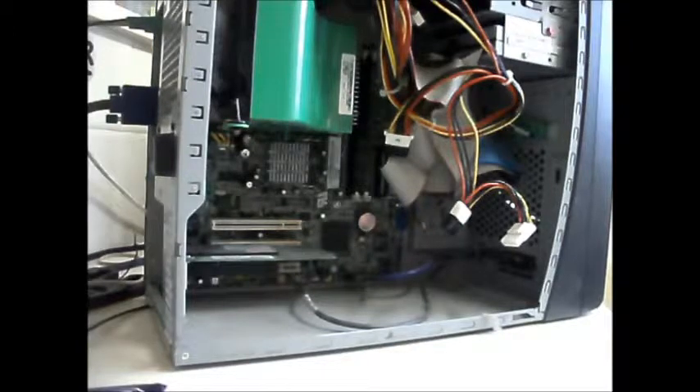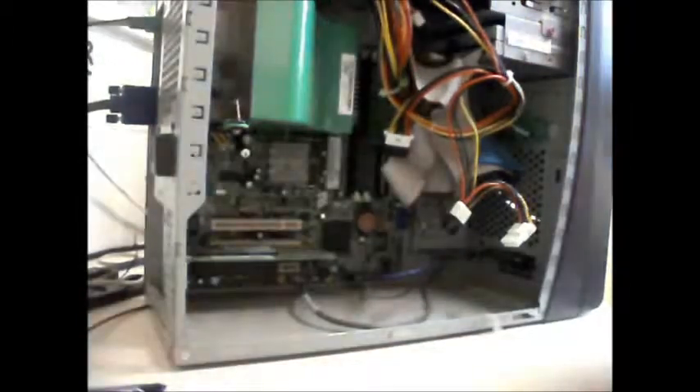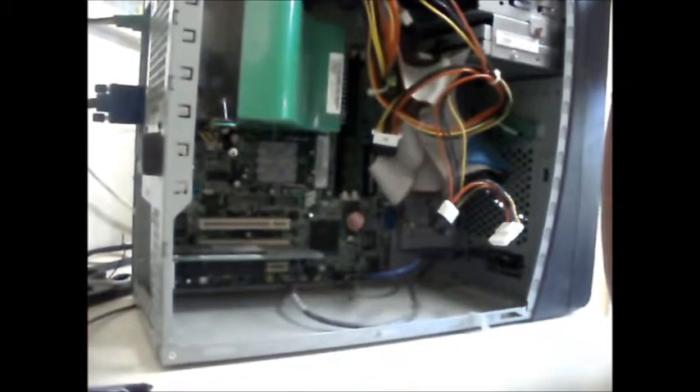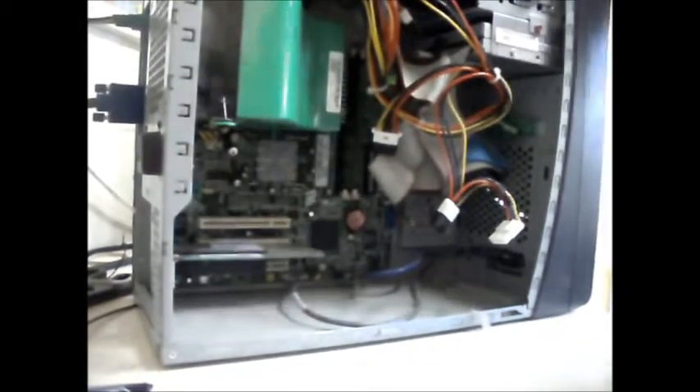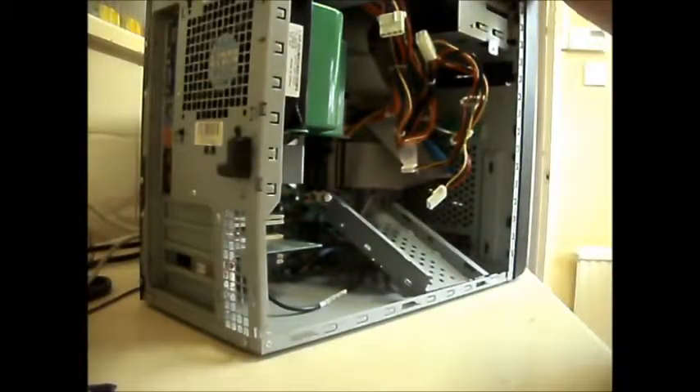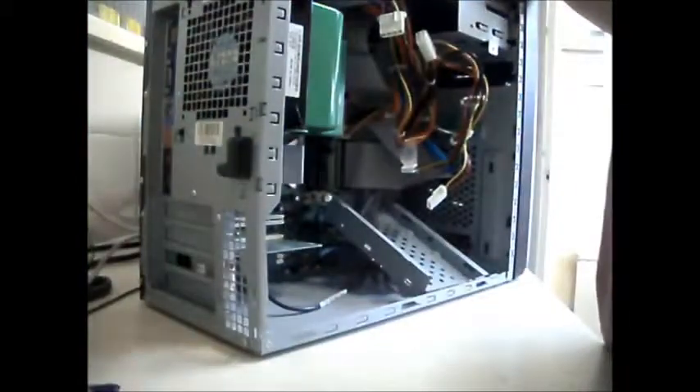I've got another one with no power supply, so I'll have to go digging in the wardrobe for one. I've got a couple there that have got one. I've got three left in the pile and two don't have power supplies, so I might as well stick them all in this one video.